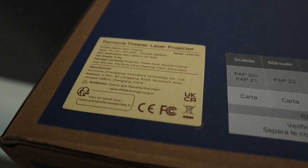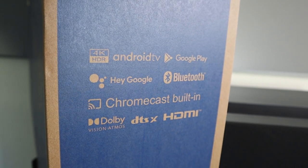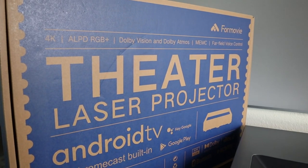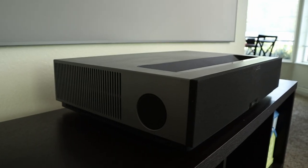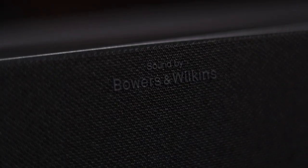This laser projector puts out a 4K UHD display with a brightness of 2800 ANSI and a refresh rate of 60Hz. The advertised contrast ratio is 3000:1, and the recommended picture projection is 80 to 150 inches. It has HDR, Dolby Vision, and a massive total color space. It also features two full-range speakers and two tweeters at 30 watts, branded as Bowers and Wilkins.